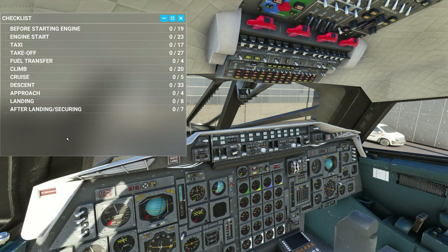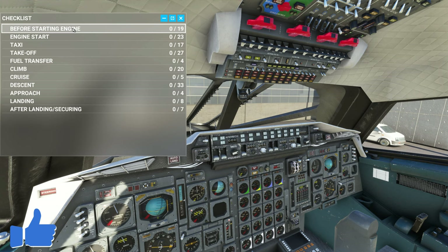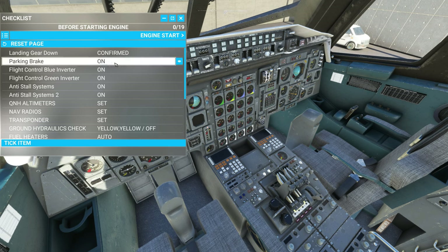If you'd like to see a future episode on the Concorde INS in Microsoft Flight Simulator, pop a comment down below and let me know. While you're down there, don't forget to hit that thumbs up button. Opening up the before start checklist — here's where things can take a little turn if you're new to flying the Concorde. Let's go through this one by one. The parking brake is on — I can see it right here. If you want a visual of where the item is, that will highlight the parking brake. Perfect, that's on.